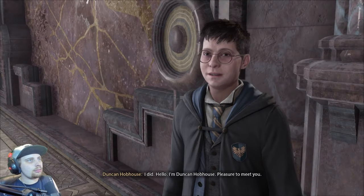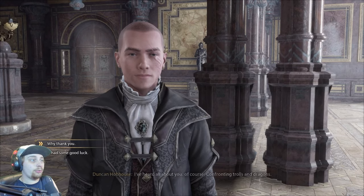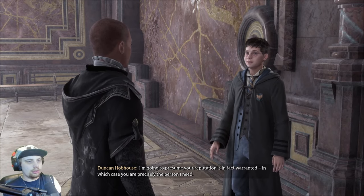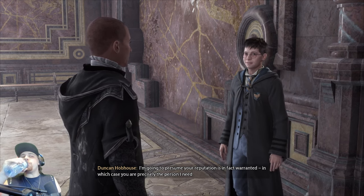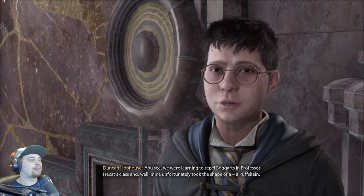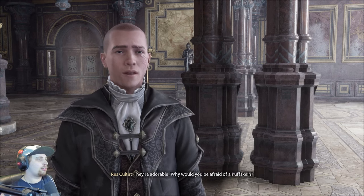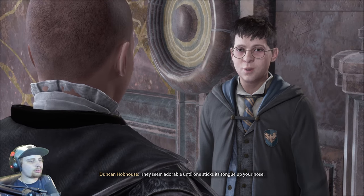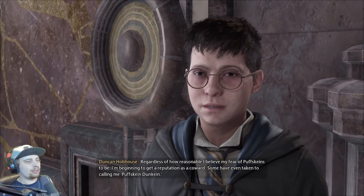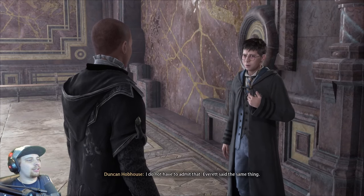I could use your help. You want to speak with me? I'm Duncan Hobhouse. I've heard all about you — confronting trolls and dragons. I'm not sure it's justified; it's often been a matter of circumstance. I'm going to presume your reputation is, in fact, warranted, in which case you are precisely the person I need. We were learning to repel boggarts in Professor Hecate's class, and mine unfortunately took the shape of a Puffskein. They're adorable — why would you be afraid of a Puffskein? They seem adorable until one sticks its tongue up your nose. Regardless of how reasonable my fear is, I'm beginning to get a reputation as a coward. Some have even taken to calling me Puffskein Duncan.